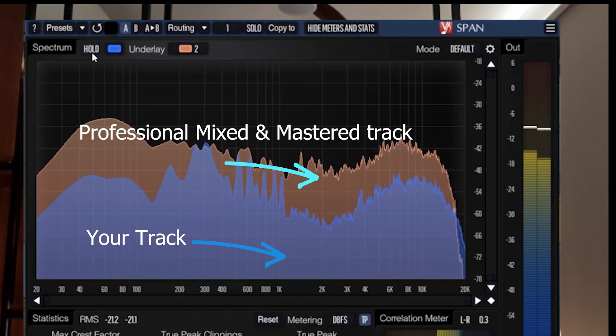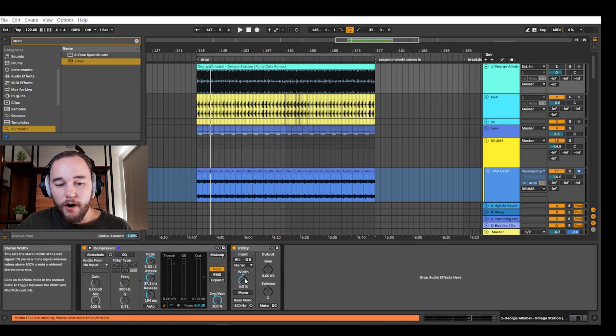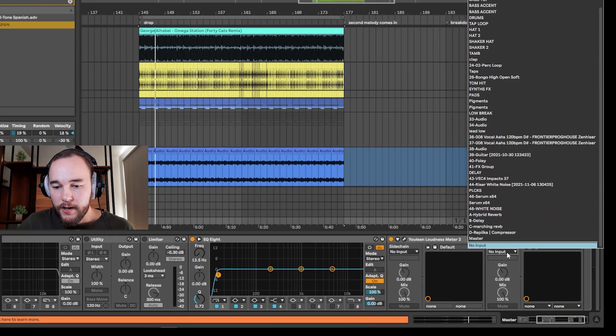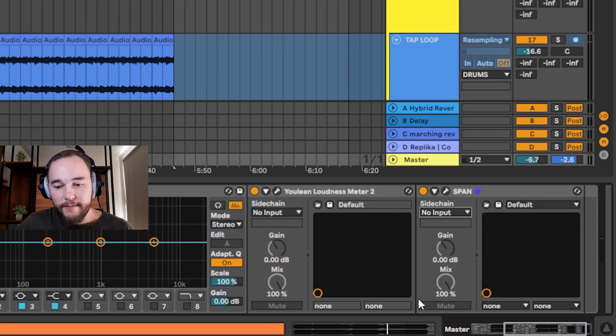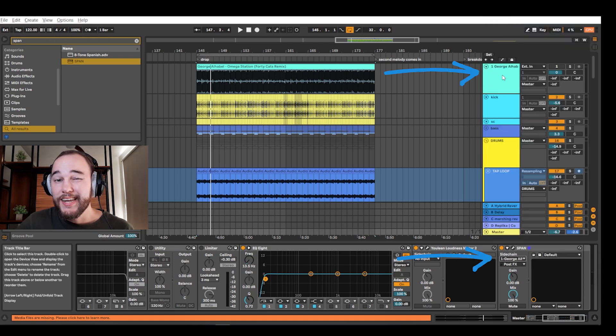What we're going to do is set up SPAN so we can have a second track — a professional reference track — with an underlay, giving us a visual representation of the professional track. To do this, we have to load in a reference track. Make sure the track is in mono so we're not only sending the left or the right channel into SPAN. Open SPAN back up in your master, click on sidechain. If you don't have sidechain, make sure to get the VST2 version, which has sidechain availability. We're going to sidechain the audio track — sending audio from the reference track into SPAN.